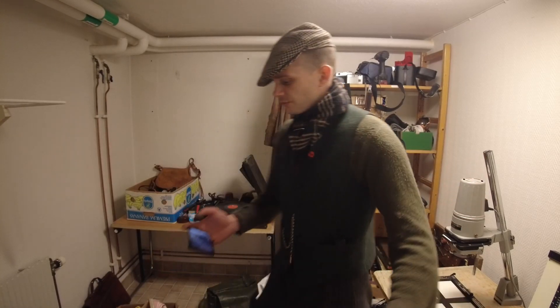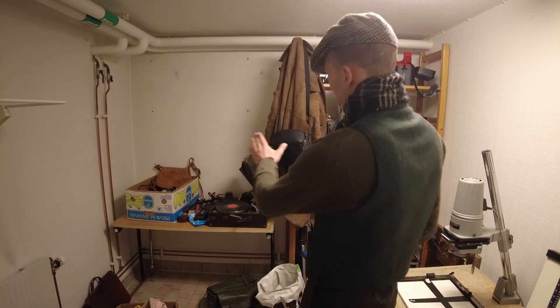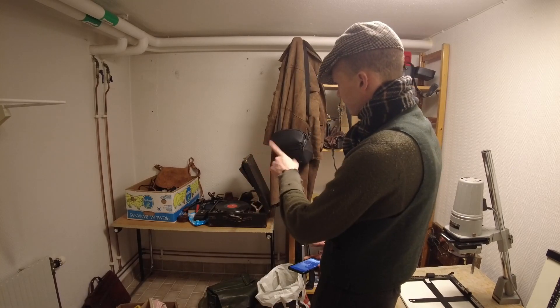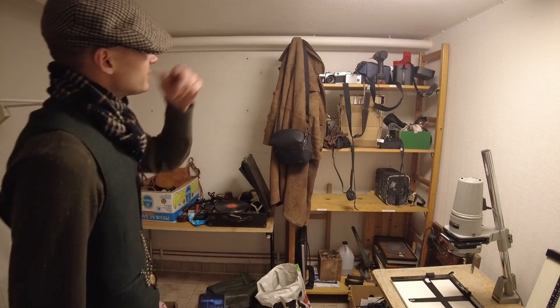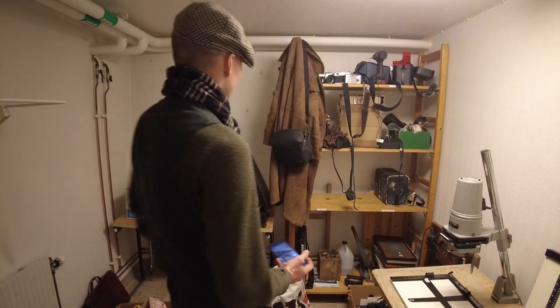That was the whole enlarging corner done. Now let's move over to this side — we're going to put up the chemical trays and other things we need, and also organize this stuff over here so we can find what we need when we need it.